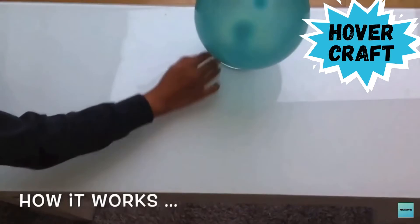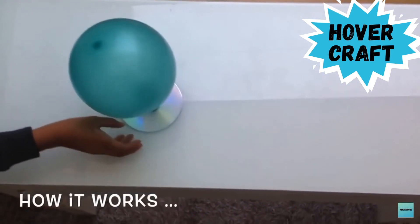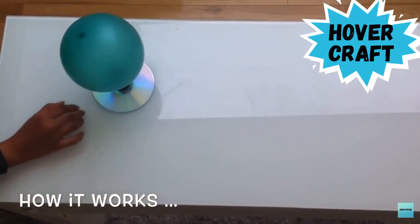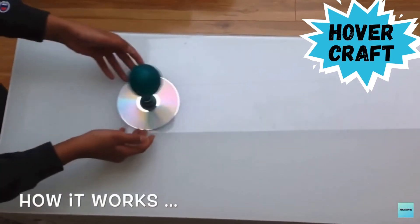The balloon slowly releases the air inside it to reduce the friction between the surface and the DVD. This helps the DVD glide on the surface. Once all the air is emptied from the balloon, the DVD stops.